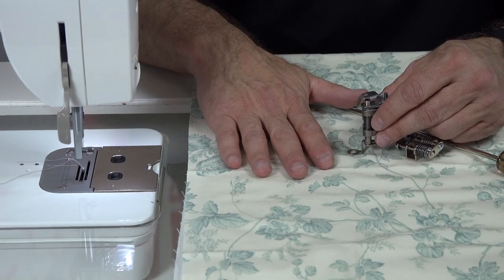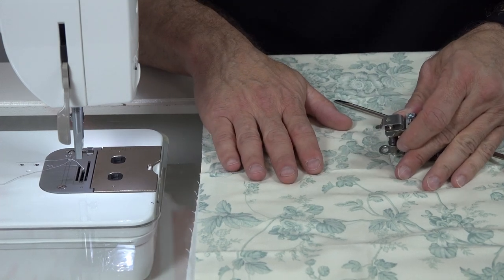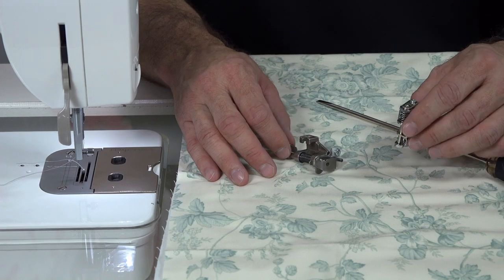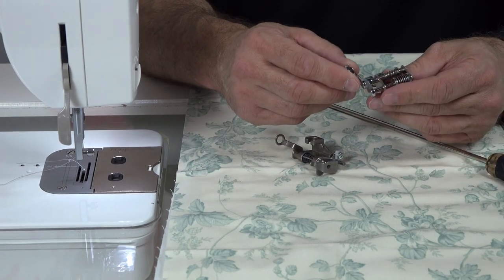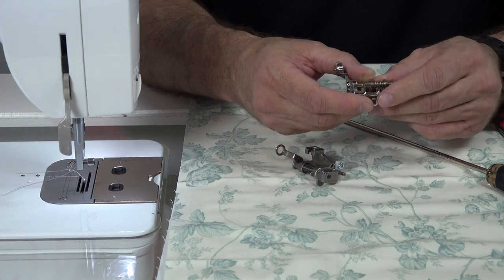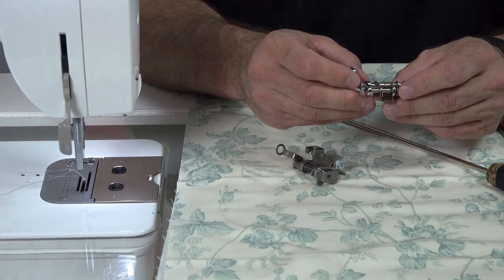When you're actually stitch regulating on a machine, you want the fabric free-floating under the foot, and so you want a foot that will glide above the fabric. This is an aftermarket hopping foot, and it has a nifty adjustment screw so that you can adjust the height of the foot. I'm going to show you just how to do that.